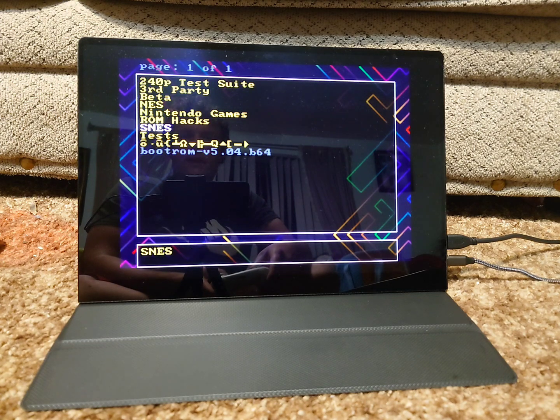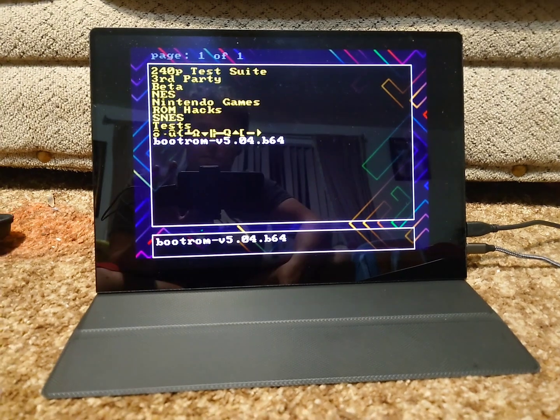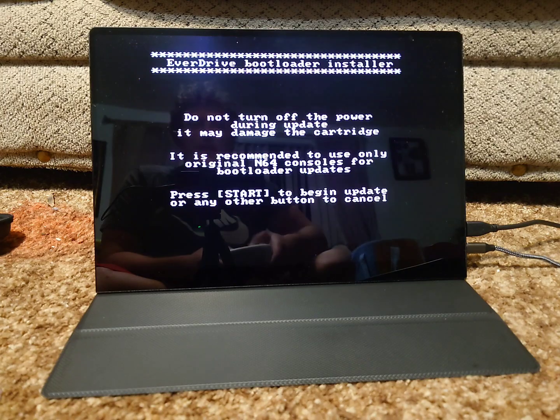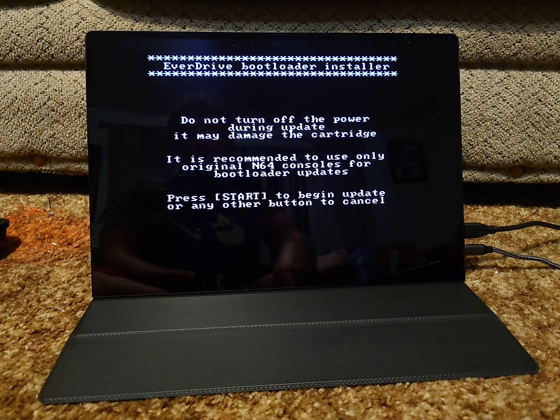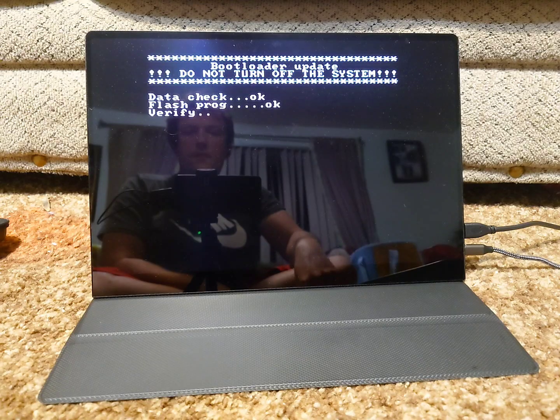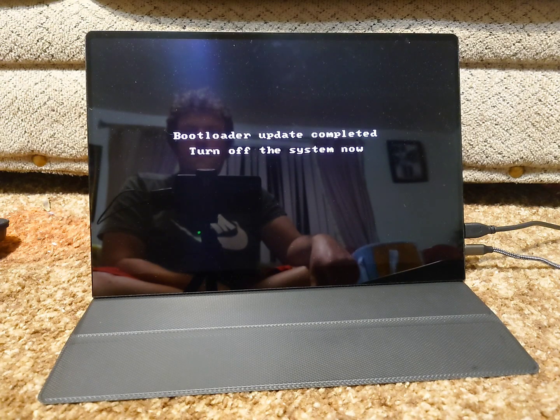So now, as you can see, we have our files here and you can see we have the bootloader down at the bottom. I'm just going to push A on this, and then you can see it says 'Install Bootloader.' So I'm going to push A again. And then once we're on this screen, you can see it says 'Do not turn off the power during the update — it may damage the cartridge. It is recommended to use only original N64 consoles for bootloader updates.' Then press Start to begin the update or any other button to cancel. So I'm going to push Start and as you can see, it is updating.